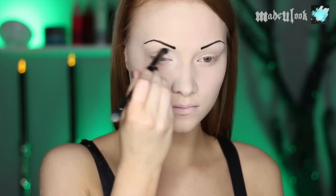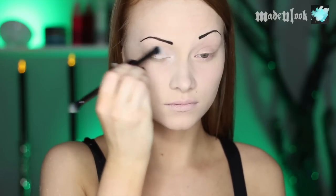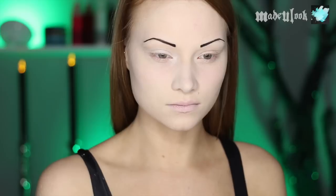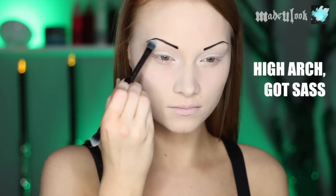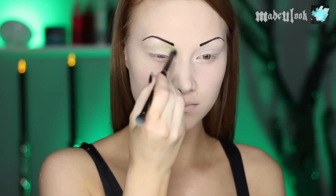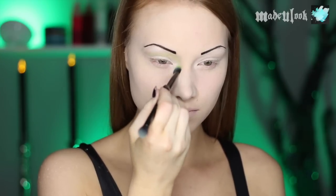I'm then taking my double-ended brush and white eyeshadow from BH Cosmetics and applying it to my lid and underneath my eyebrows. My sass brows — they're highly arched, which means you got sass. I'm then applying a lime green eyeshadow from BH Cosmetics and blending this along my crease as well as on the sides of my nose.